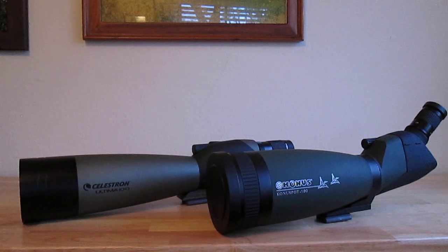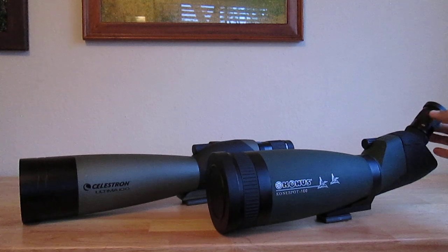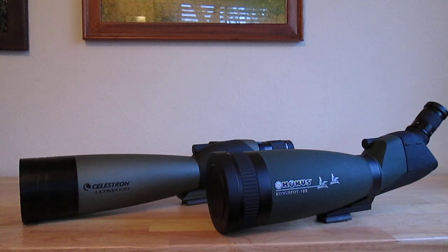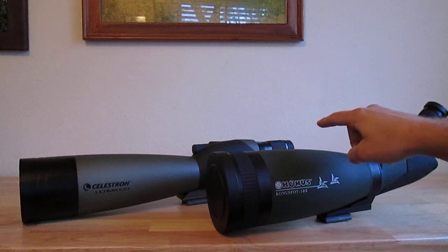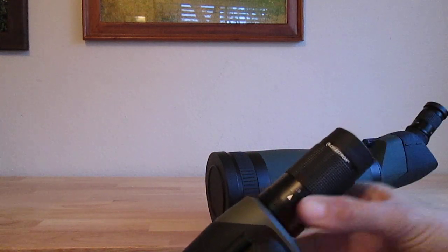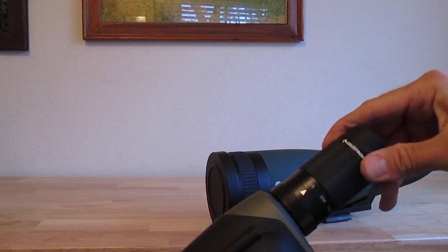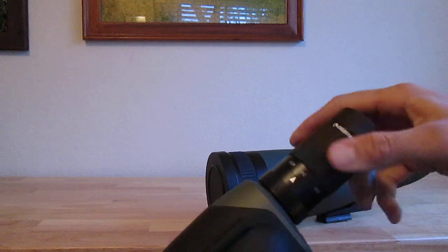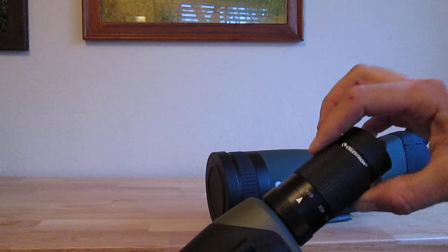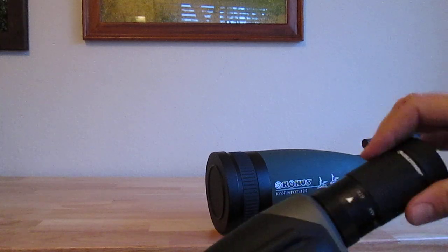I'm also going to give the edge to the Conus on the eyepiece. The eyepiece on the Conus is very smooth — it doesn't make any noise or feel gritty — whereas the one on the Celestron is quite coarse. You can actually feel the metal parts rubbing up against each other when you're moving the eyepiece, from 67 power down to 22 power. Not a big deal, but it shows a little more refinement in the Conus.